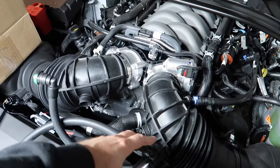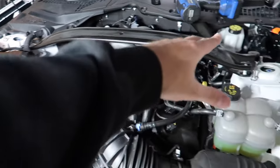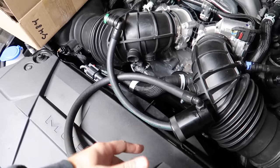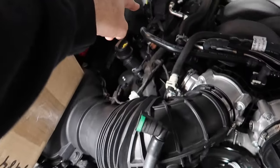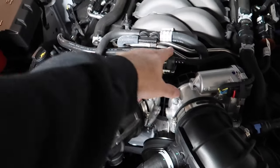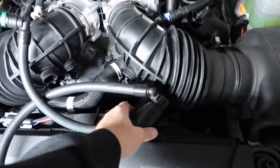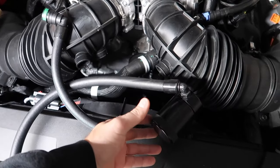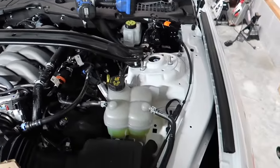This is meant to go in line with the passenger PCV routing, and it's going to live in this area. The long one is going to go over here onto the valve cover and the short is going to go right behind the throttle bodies. Every 3,000 to 5,000 miles, check these and drain them — just dump it out. Let's get this thing installed and go for a drive and talk about our new Steeda suspension.